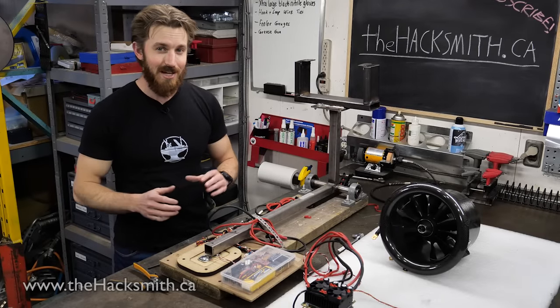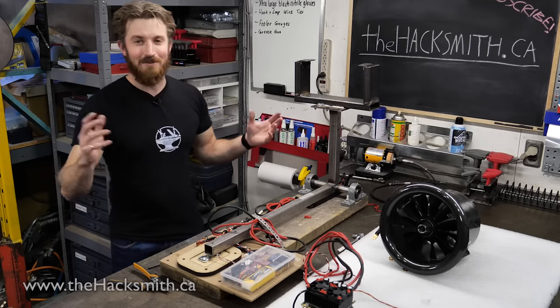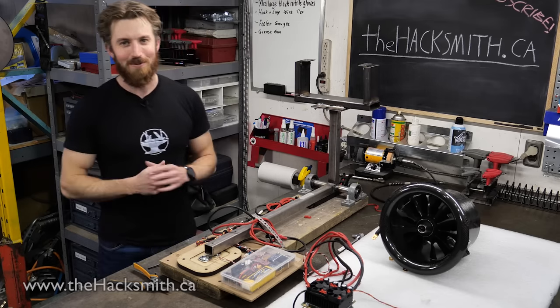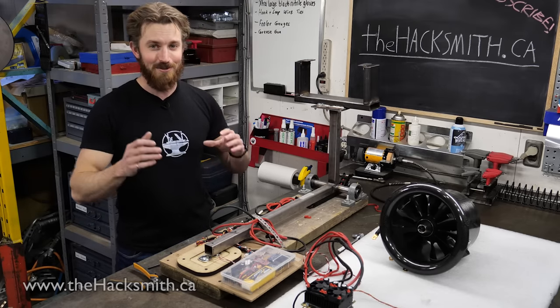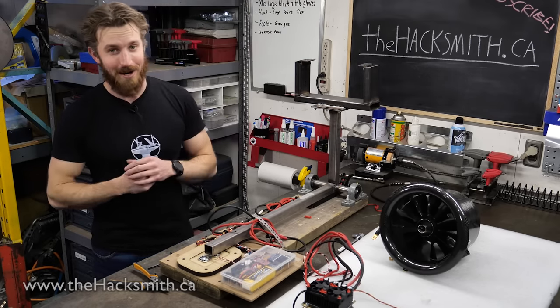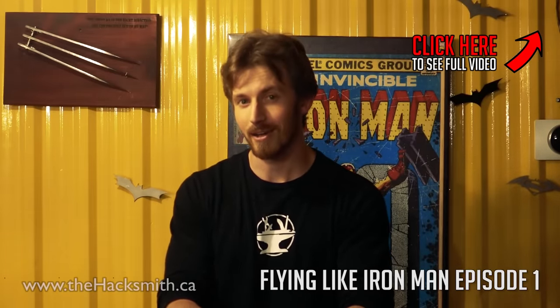If you guys are new to this series, we've been attempting to fly like Iron Man for almost two years now — since a hundred thousand subscribers. Basically, when our YouTube channel was very small, we set a little goal that if we broke a hundred thousand subscribers we would start this ambitious project to try and fly like Iron Man.